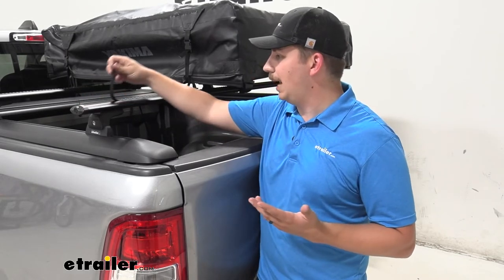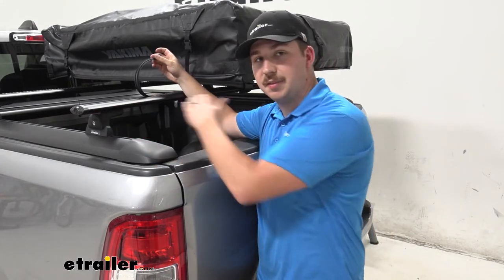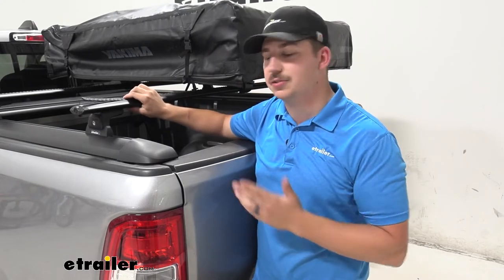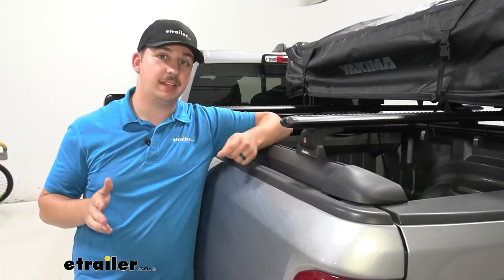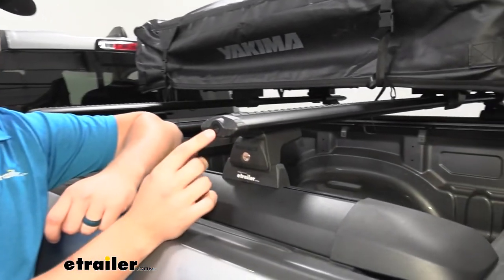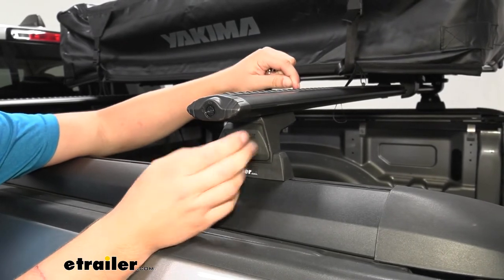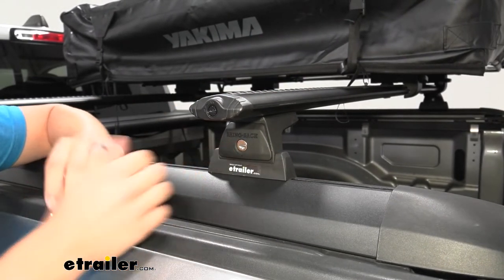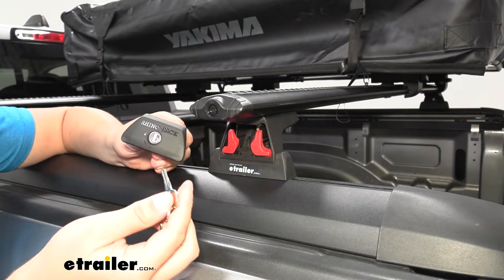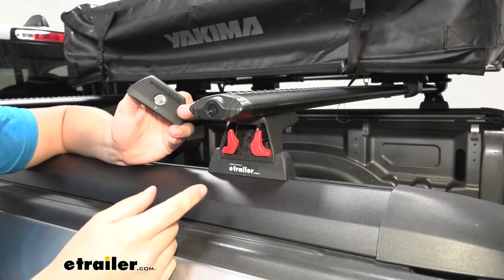You also have the T-Track up top. If you peel back the weather stripping and trim it to size, you can slide accessories in there as well, giving you a variety of options for how you want to attach accessories to the crossbars. Everything in the system is going to lock — the end caps on the crossbars require a special tool to twist open, so any T-Track accessories inside will be safe. The quick release legs have an actual lock core with key, so all the tabs inside are going to be completely locked up and safe.